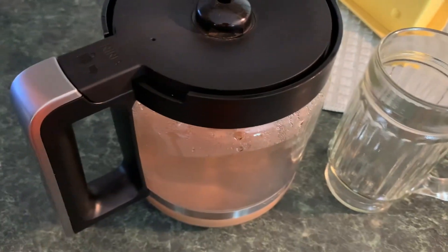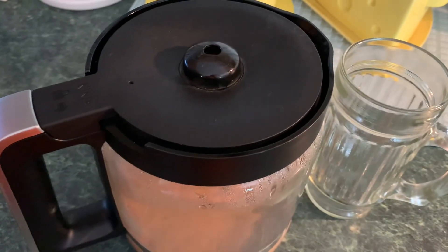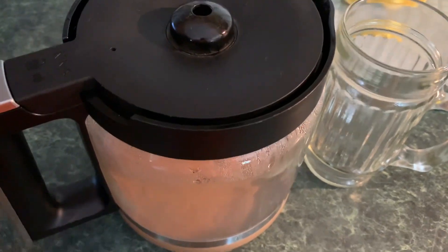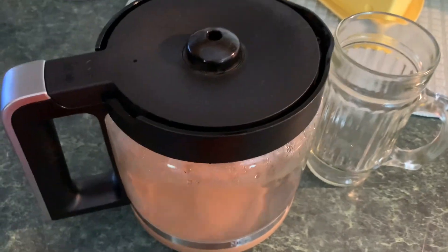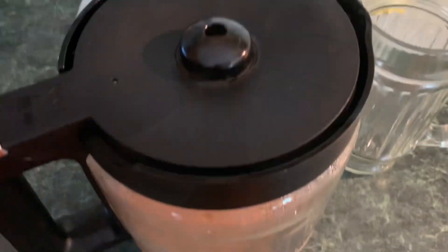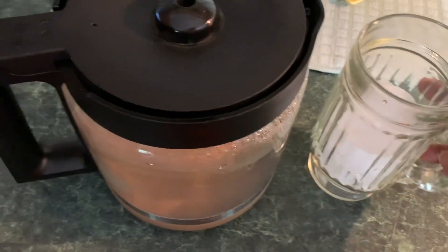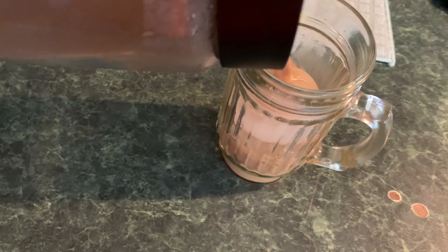Do you guys ever have coffee left in the pot that you just don't know what to do with? You don't want to reheat it, but what do you do with leftover coffee? Well, this is what I do. Watch this — just put a little ice in my cup and just pour it over ice. And if you like iced coffee, there you have it.